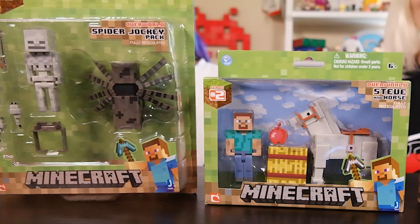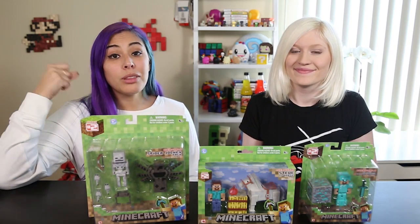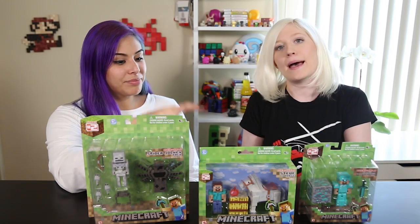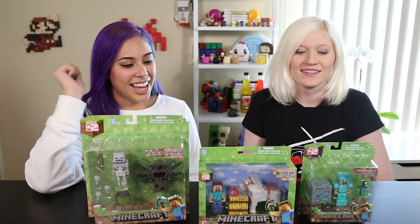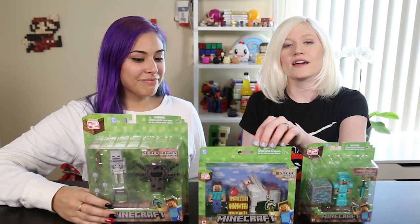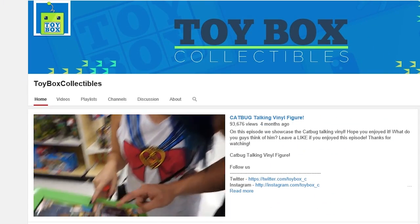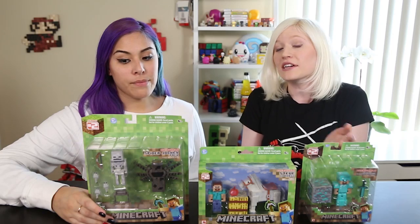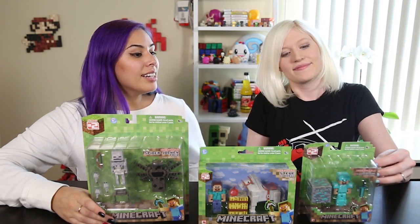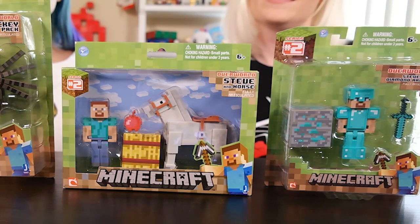We have the Spider Jockey right here. He comes with some silverfish, the spider, and the skeleton along with his bow. We have Steve and horse right here — you can see he has an apple, gotta feed the pony, keep him happy, and a little hay bale as well. So cute! There's also a Steve with a brown horse, but that's part of a different series, not part of Series 2. So if you're interested in seeing that one, leave a comment and let us know. And then finally, Steve with the diamond armor.